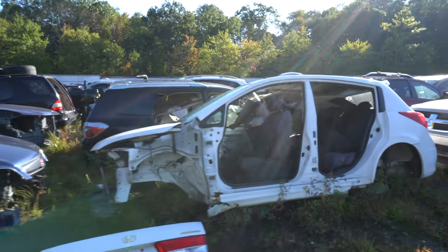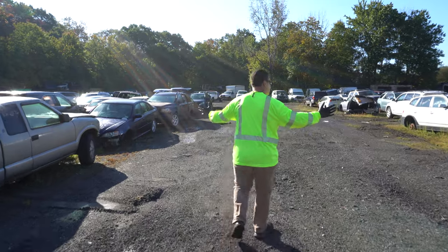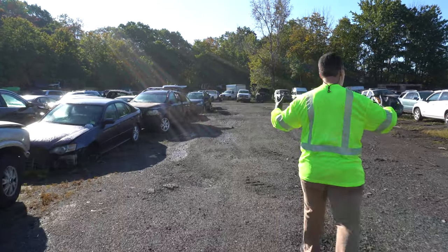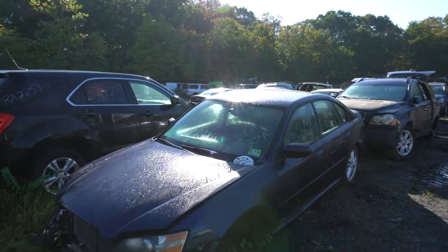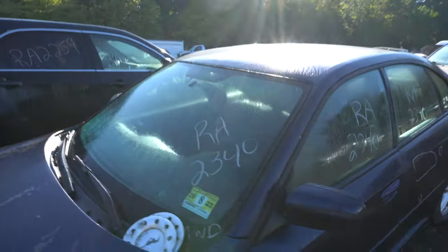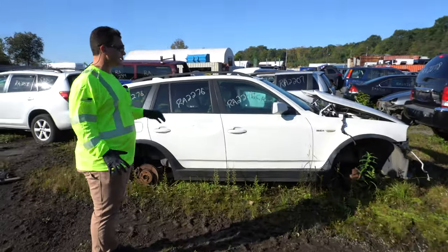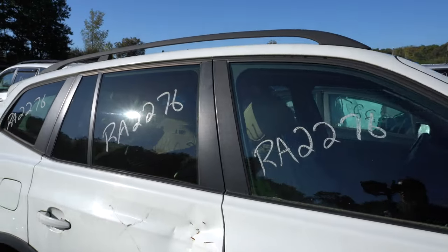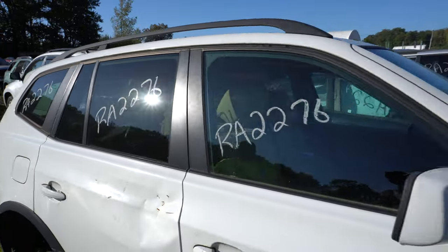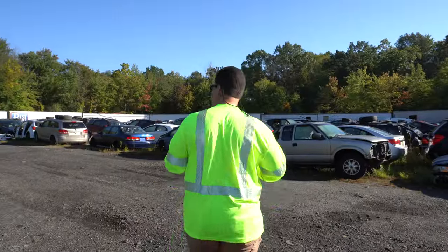When we're looking at parts yards like this, you see all types of numbers and different categorizations. This car in particular looks like it's a BMW X3 — looks like the scrapyard's ID for it was RA 2276. Sometimes if you call them up and say 'hey, do you have a seat out of a BMW X3?' they can look it up by their part numbers and go from there.